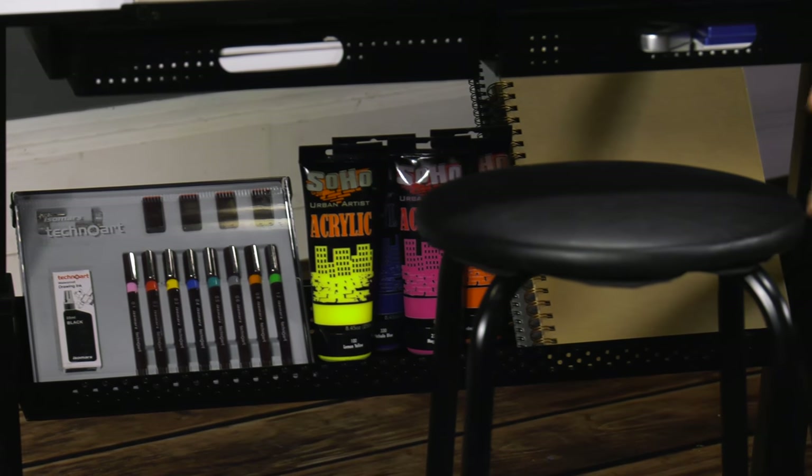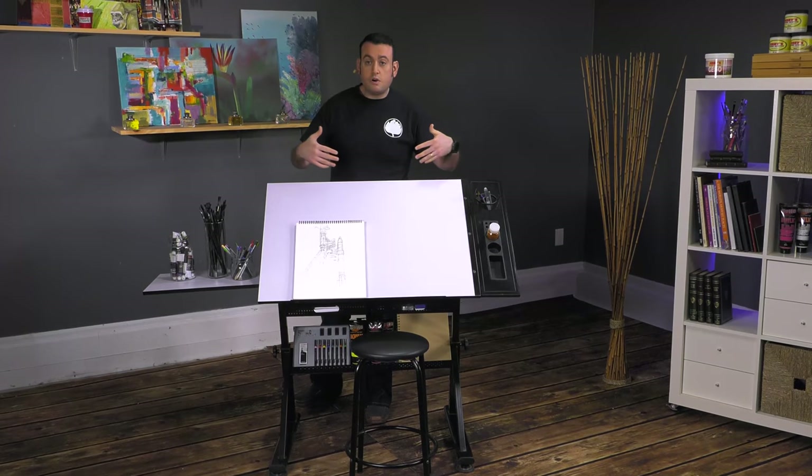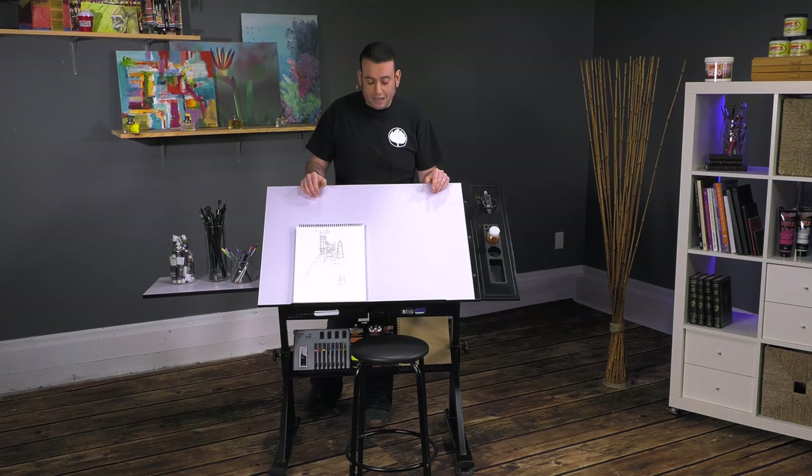This entire set will basically be able to home all your drawing and drafting supplies and allow you to work at any angle that you are comfortable working at. This is the SoHo Urban Artist table.